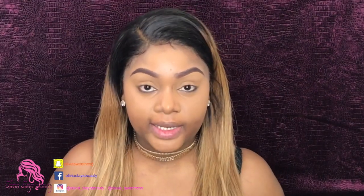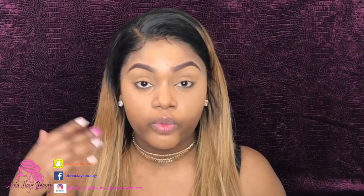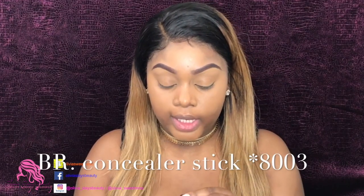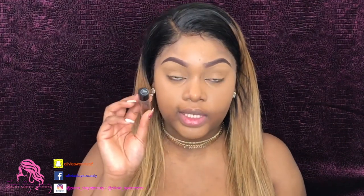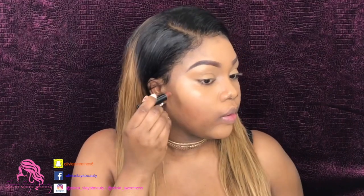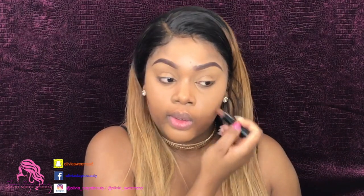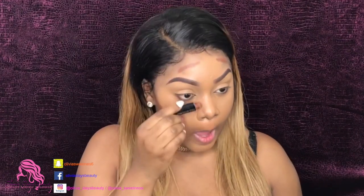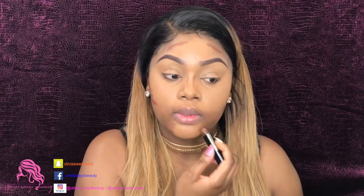After that is blended, we're going to add some contour to our face and then go over that with our foundation. I'm going to use the concealer stick by Black Radiance in shade 8003. I'm going to take that and place it to contour my jawbone area, my forehead, the bridge of my nose, and a little bit of my chin.